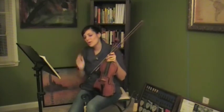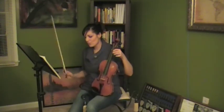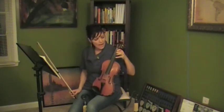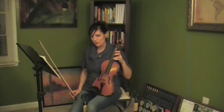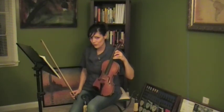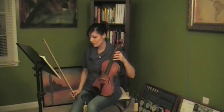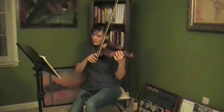So one thing I want to talk about quickly at measure sixty: you notice that the first note starts with a low two, and then where we've got that B, it's actually asking us to move up with our third finger. So instead of playing B with your fourth finger, I want you to try it with your third finger. And instead of playing that A in measure sixty-one with your third finger, we're going to play it with our second. So let me go slowly from sixty so you can hear how this is going to sound.